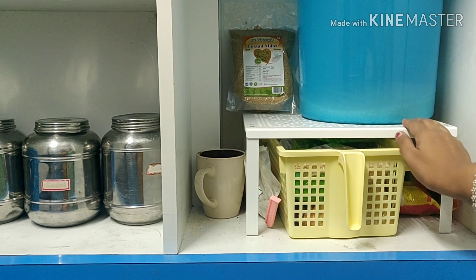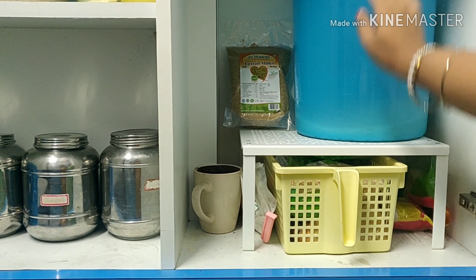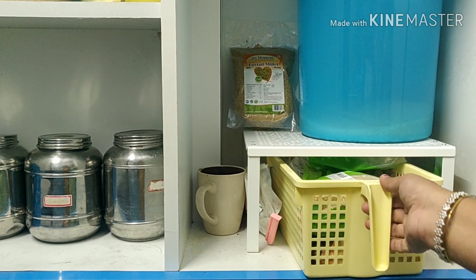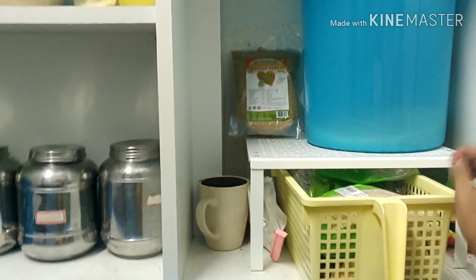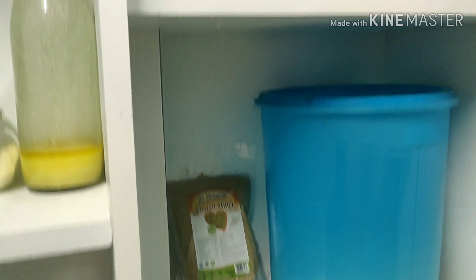I will use a cleaning agent. I will clean the countertop since I have a hard time. You can use this one to test with a dustbin.